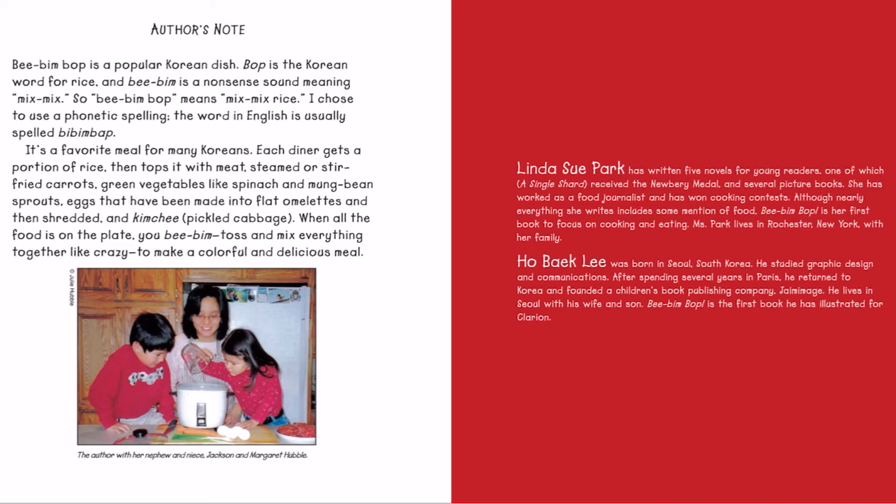Author's note: Bibim Bop is a popular Korean dish. Bop is the Korean word for rice, and Bibim is a nonsense sound meaning mix mix. So Bibim Bop means mix mix rice. I chose to use a phonetic spelling — the word in English is usually spelled Bibim Bop. It's a favorite meal for many Koreans. Each diner gets a portion of rice then tops it with meat, steamed or stir-fried carrots, green vegetables like spinach and mung bean sprouts, eggs that have been made into flat omelets and then shredded, and kimchi or pickled cabbage. When all the food is on the plate, you Bibim Bop — you toss and mix everything together like crazy to make a colorful and delicious meal.